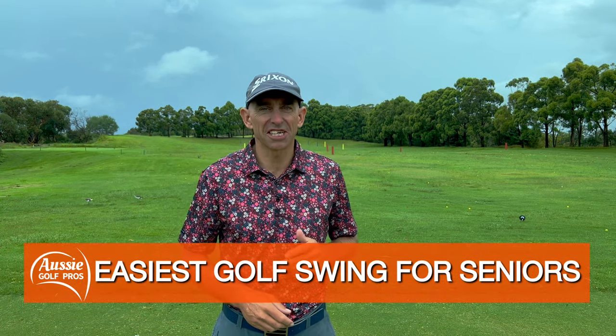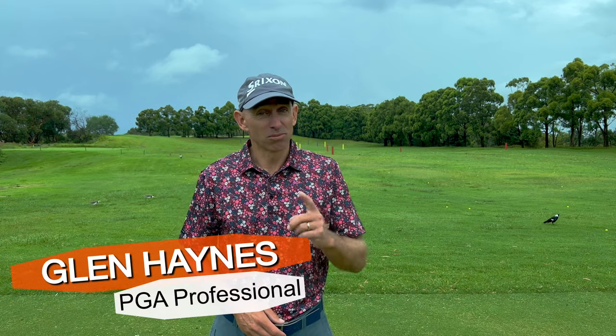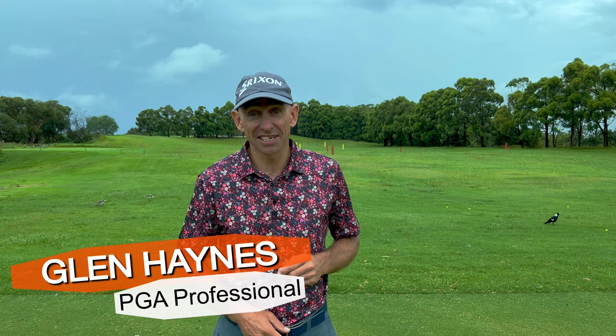G'day senior golfers. Today's video is entitled 'Easiest Golf Swing for Seniors.' Someone asked me recently how do you know when you're getting old? Well I've just turned 50 and my answer to that is in two parts. Part one: there's more hair growing out of your ears than on your head, and part two: you're losing distance off the tee.